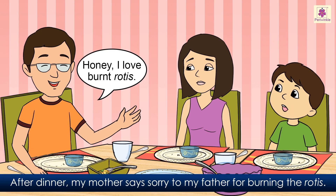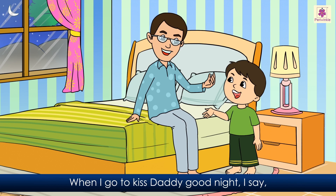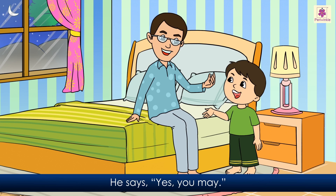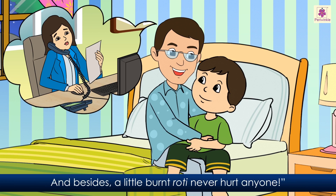After dinner, my mother says sorry to my father for burning the rotis. And I'll never forget what he says: 'Honey, I love burnt rotis.' When I go to kiss daddy good night, I say, 'May I ask you a question, daddy?' He says, 'Yes, you may.' I ask, 'Do you really like your rotis burnt?' He wraps me in his arms and says, 'Your mom put in a hard day at work today. She is very tired, and besides, a little burnt roti never hurt anyone.'